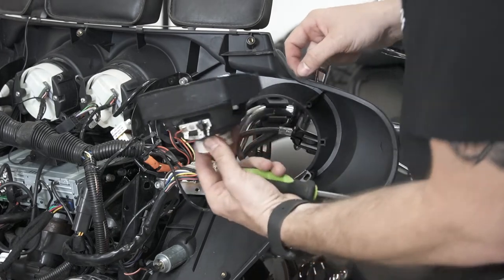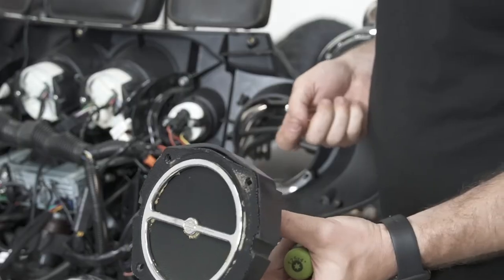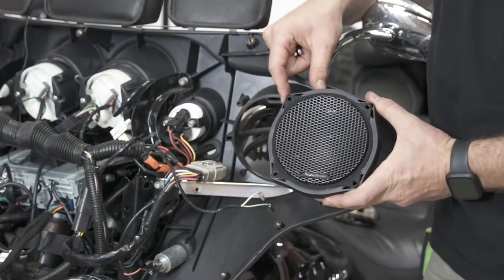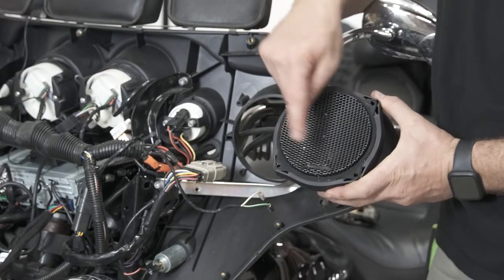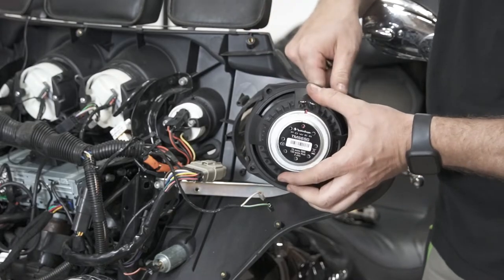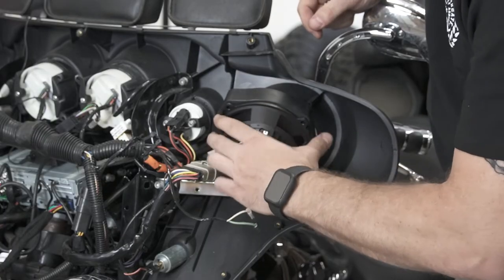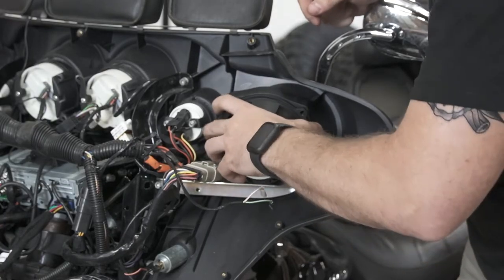Go ahead and remove the entire speaker, then get our Rockford and put it back in its place. Here's the new Rockford six and a half inch speaker — you can see it already comes with a brand new grille. Everything is one piece and ready to install. Literally just drop it into place.